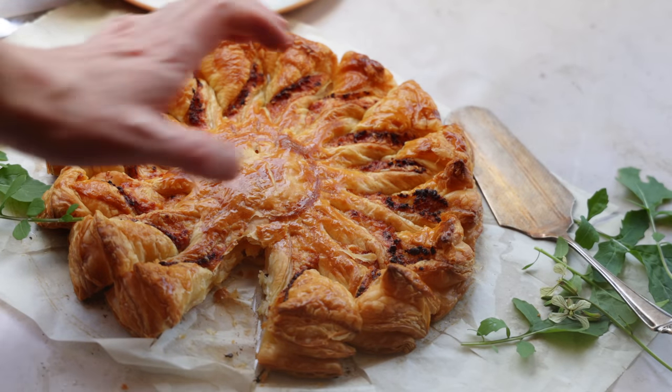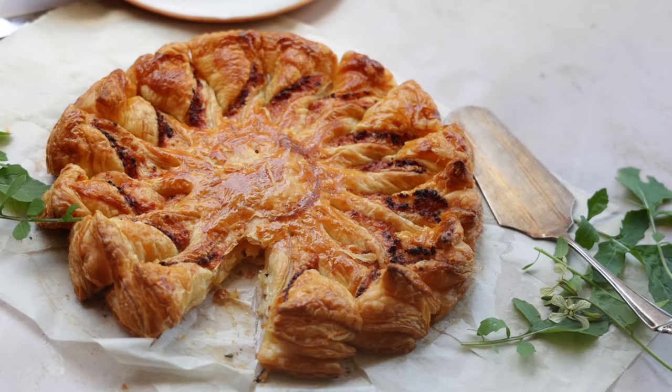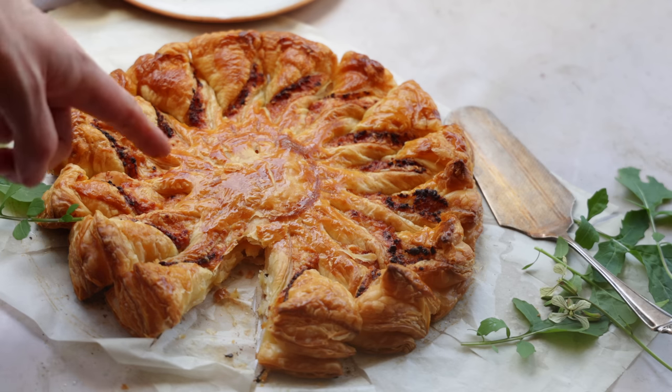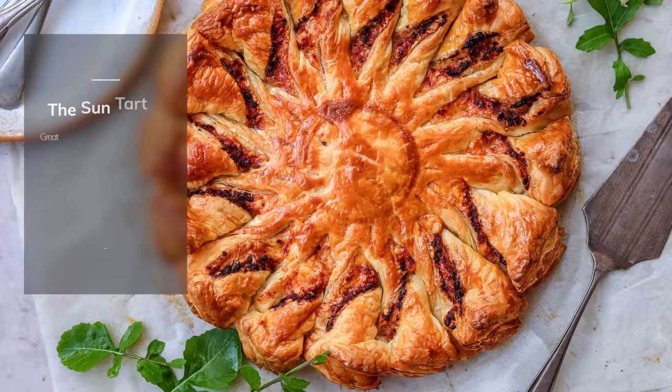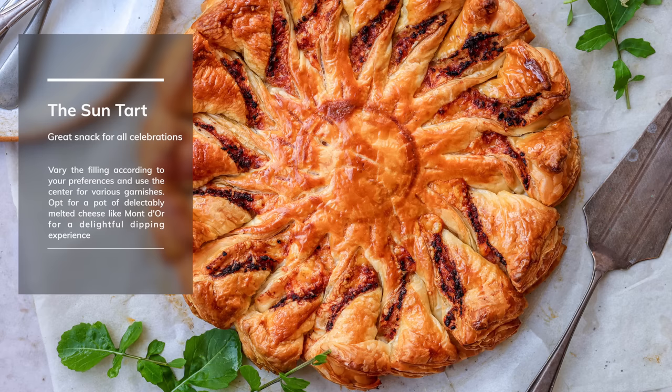And this little glass of champagne or white wine is absolutely gorgeous. So if you have a party next time and you don't know what to make, you want to celebrate - especially the 14th of July - think of the Sun Tart. I would make different versions with different fillings, different tastes, and it's just absolutely beautiful. What a thing the Sun Tart - it actually gave me even more ideas. You could make a sweet version with almond cream and stuff like that. It's insane - you can make a dessert version or a salty one.